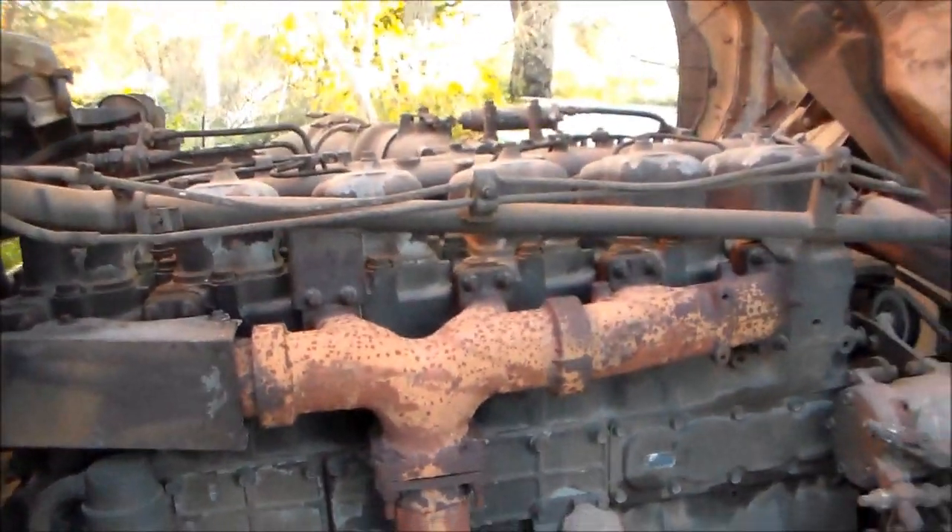It's huge, just like a boat engine, a ship engine. Just walk around and show you the other side.